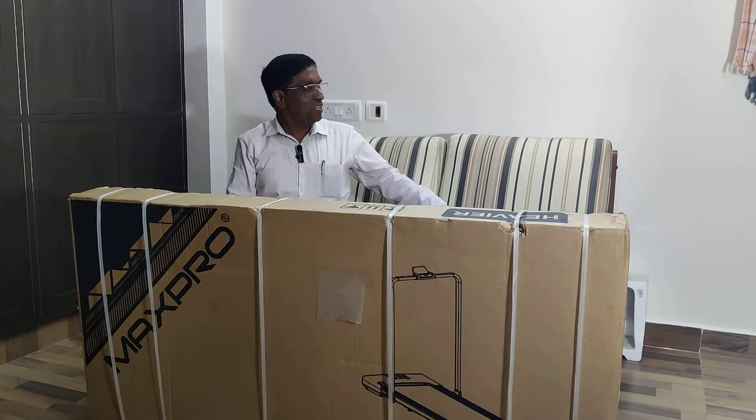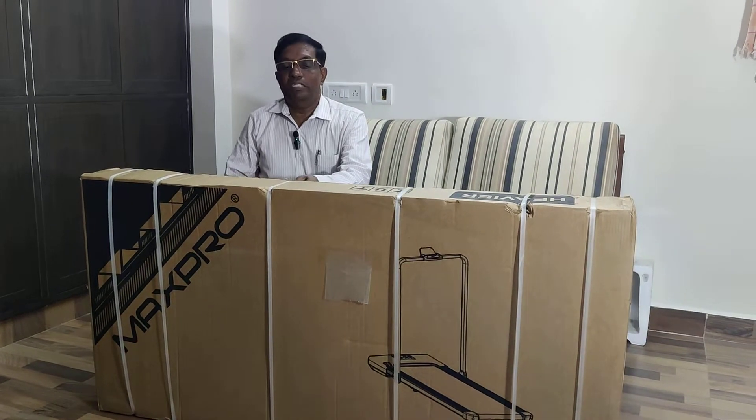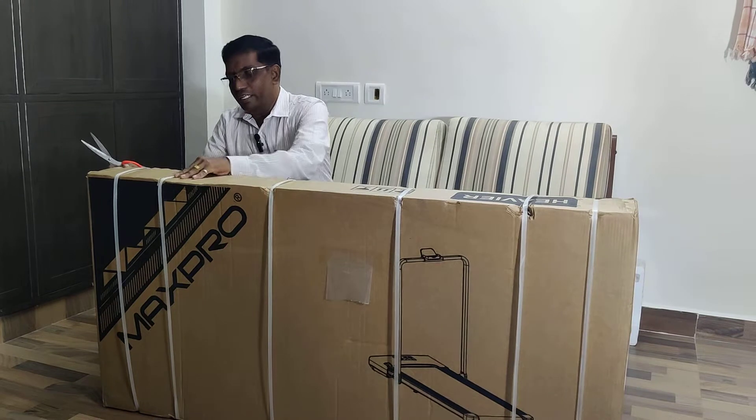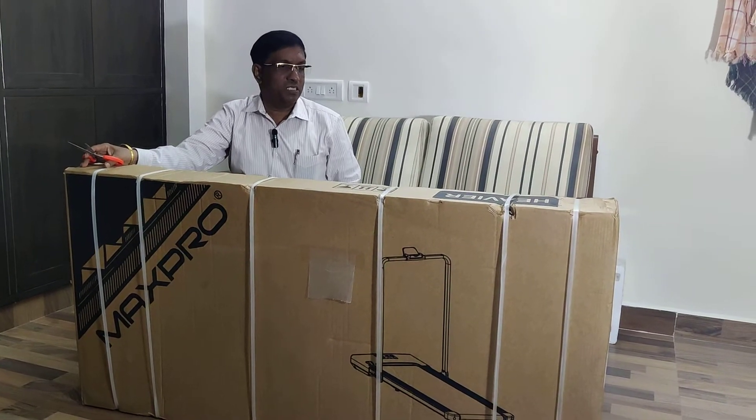Hi, this is Venkhet again. We are going to explore a new product today. I got it from Amazon. The product is a treadmill. This is not an ordinary treadmill — it is the slimmest and smallest treadmill. It does not occupy major space.